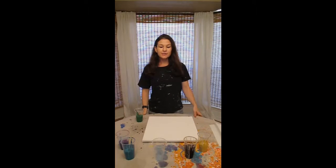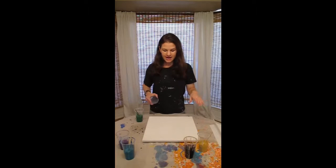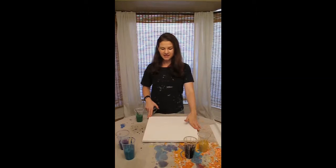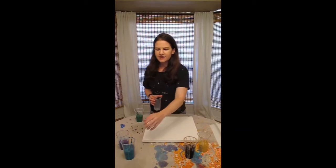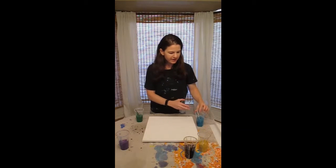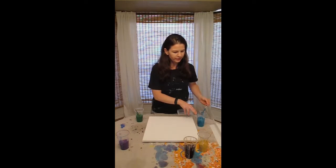Hi, welcome back. It's been a little while since I've done a flip cup pour, mostly because of the paint waste factor, but I have a slightly bigger canvas this time, and there's an image I've been trying to get that I just haven't been able to using either the puddle pour method or just my one big puddle pour.